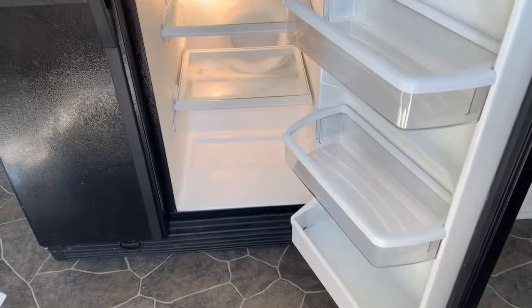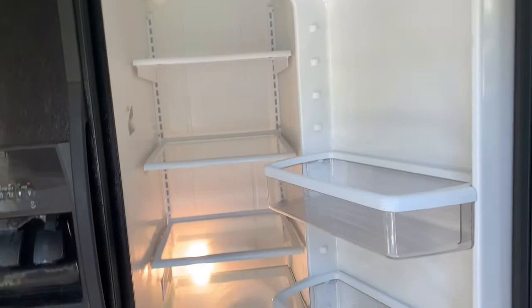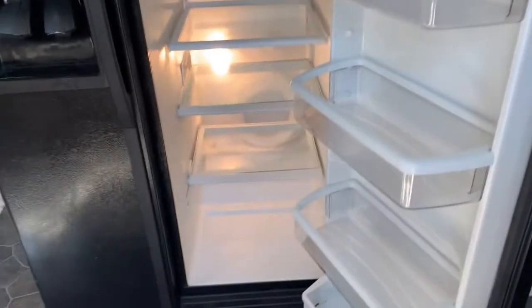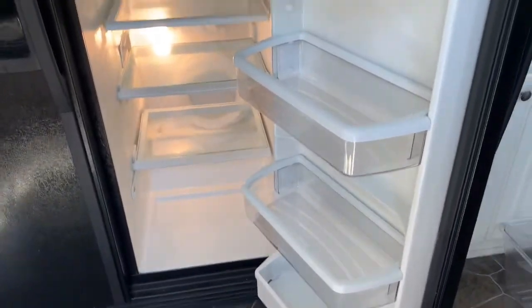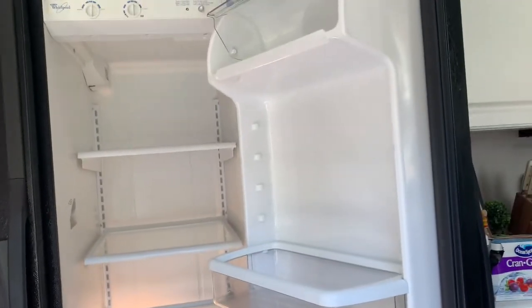It's all sprayed down and clean now. I ended up using lavender bleach — Mrs. Myers would have been fine, but this refrigerator was really disgusting. Now I'm about to put the drawers back in and then we're going to organize.